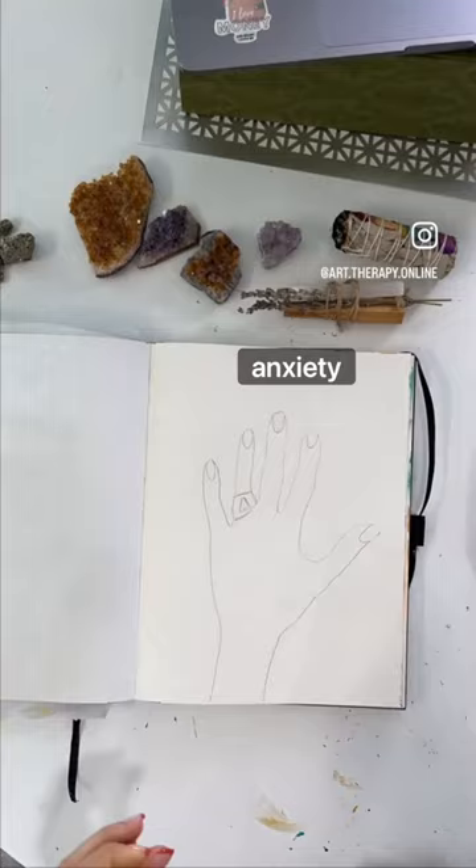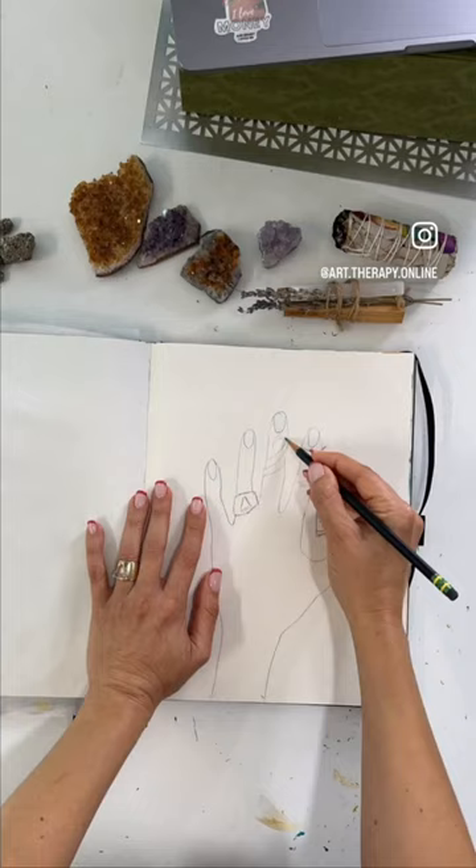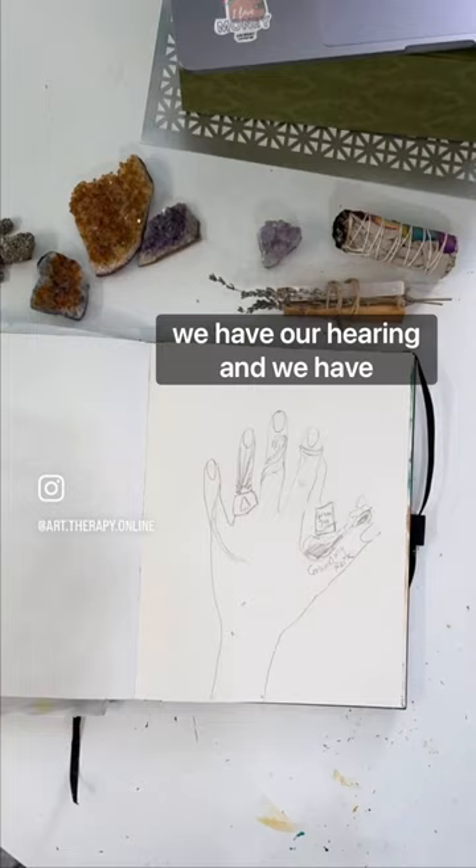Go trace out your hand and think of your five senses. Each finger is going to represent one of your senses — we have taste, we have sight, we have smell, we have our hearing, and we have touch.